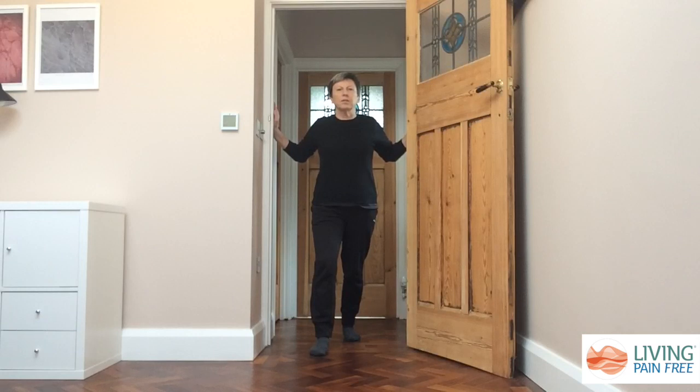As you're here, you need to stay in the stretch for a couple of minutes and you'll start to feel things let go. If you find that you want to get a stretch into different parts of your chest, you can move your hands up or down to different positions on the door frame and you'll feel the stretch in different areas.